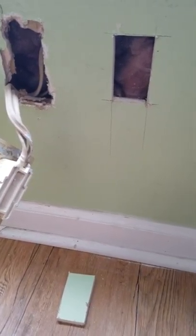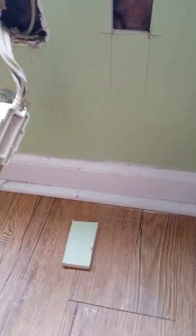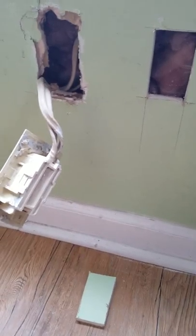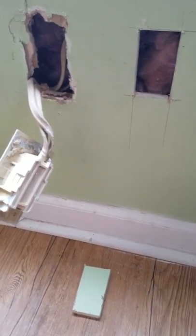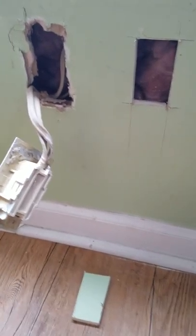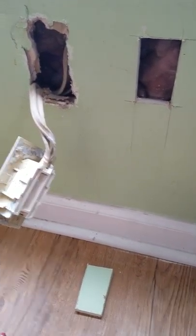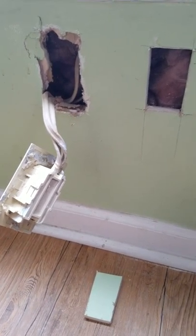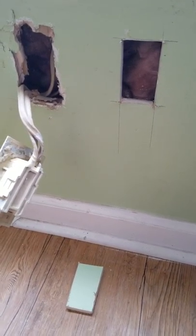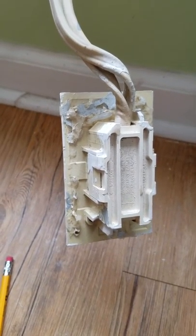I've cut the replacement hole and kept a little piece that I'm going to use later to semi-fill the old hole. Make sure you have the power off before you do any cutting. I don't have power here. Next, I'm going to take this box apart and reroute the wires through the other hole and show you how to reuse this box.